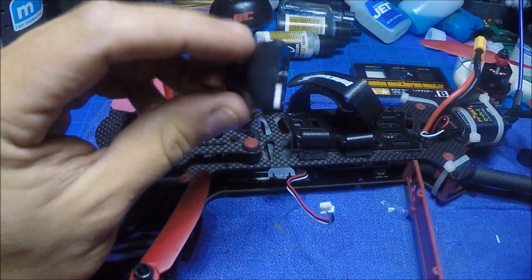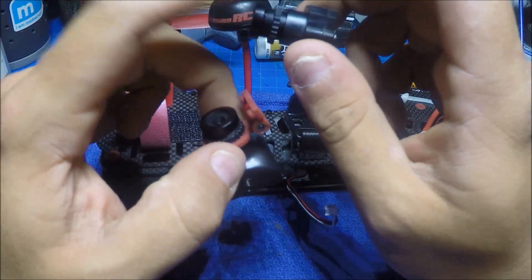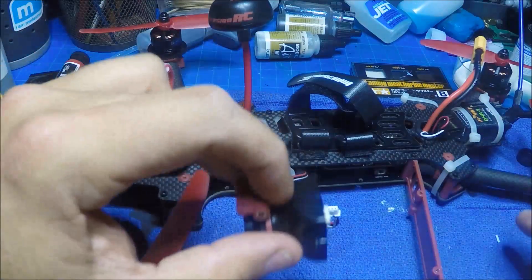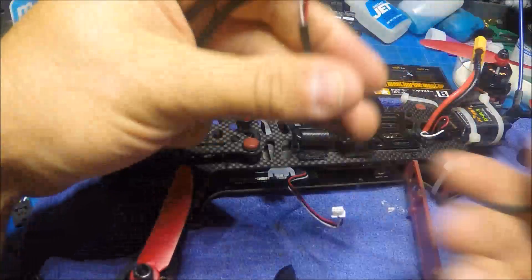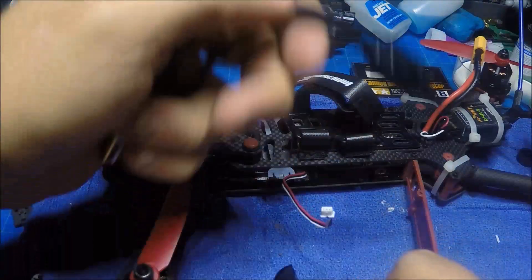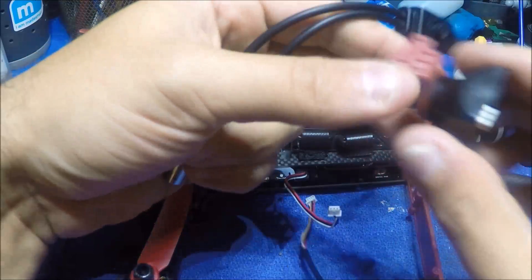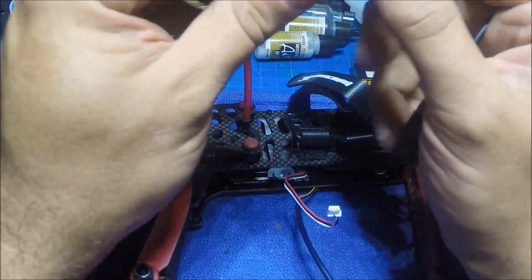Before you do all that though, you're going to have to take this off and focus your camera. You're going to need to hook it up to a video source and run through your settings so you can set it up for color, gamma, sharpness, and all that. You'll use the OSD cable which plugs in here. You have to do that this way because there's only one connection on here, so you have to do all this first.